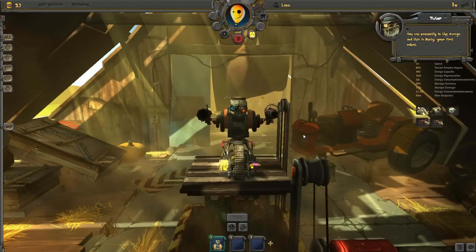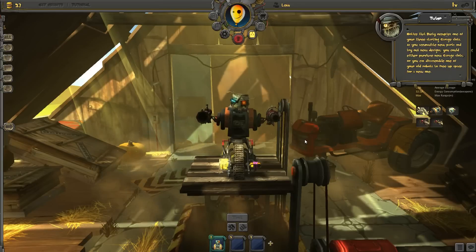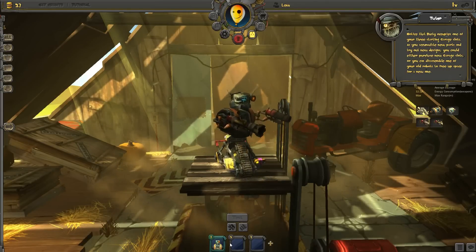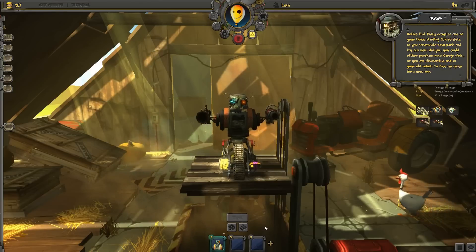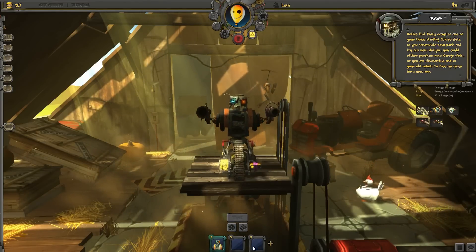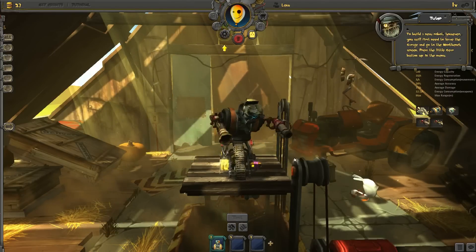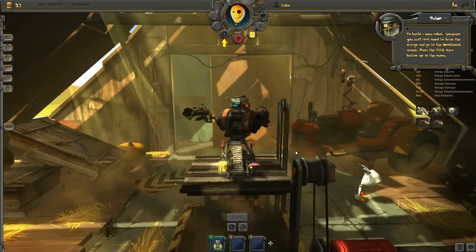You are presently in the garage, and this is Rusty, your first robot. Notice that Rusty occupies one of your three starting garage slots. As you accumulate new parts and try out new designs, you could either purchase new garage slots, or you can disassemble one of your old robots to free up space for a new one. To build a new robot, however, you will first need to leave the garage and go to the workbench screen.